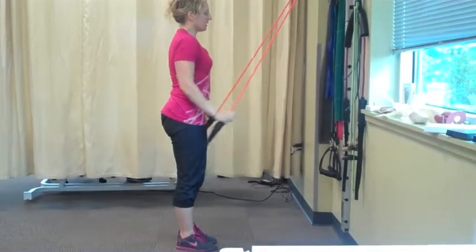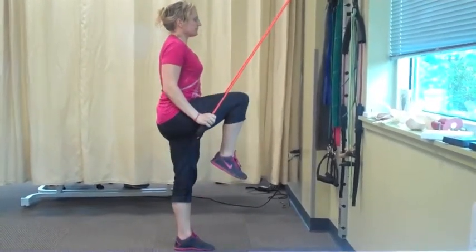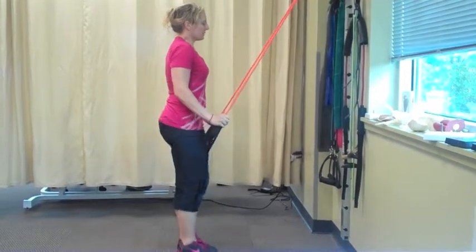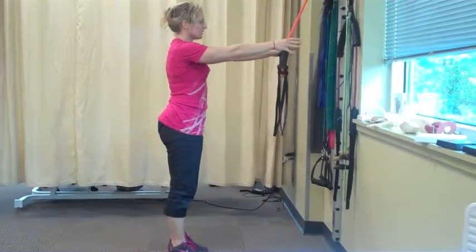Then you're going to pull down your arms with the breath out, lift up the leg, breathe in, breathe out, breathe in. So you're going to go through a pattern of breathing in and out while you do this exercise.